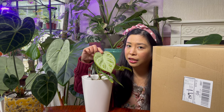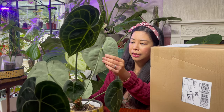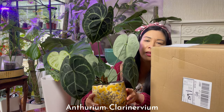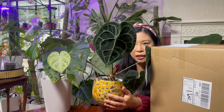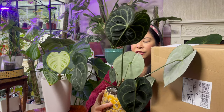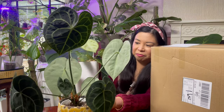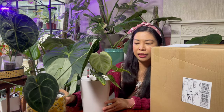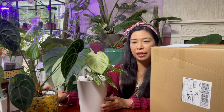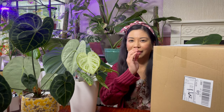So this one is Anthurium Silver Blush, and this is the newest leaf — can you see how gorgeous it is? And then this is my first anthurium, the Anthurium clarinervium. I bought this probably a year ago, and yeah, it's just gorgeous — so simple and beautiful but posh looking. There are so many types and varieties of anthurium, and I've just got two more to add to my collection, so let's do this!